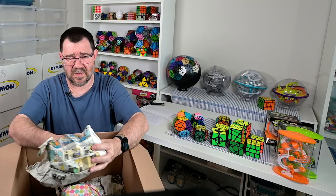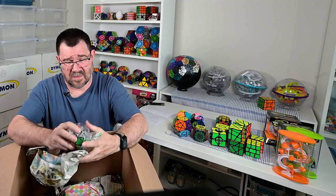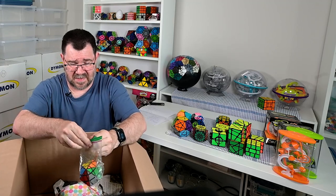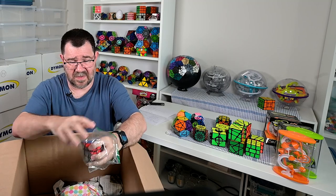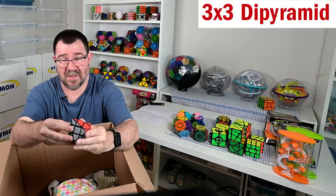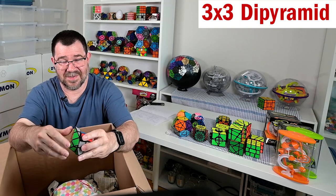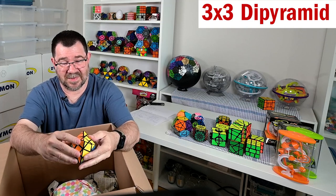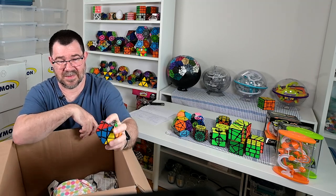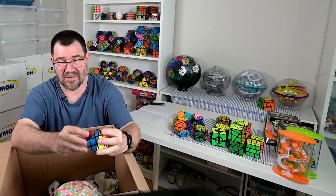Star Mix as well - oh very nice! A little diamond-shaped sheet mod - a three by three shape mod in the diamond shape. This is fun, just a fun little puzzle but with some interesting solving.